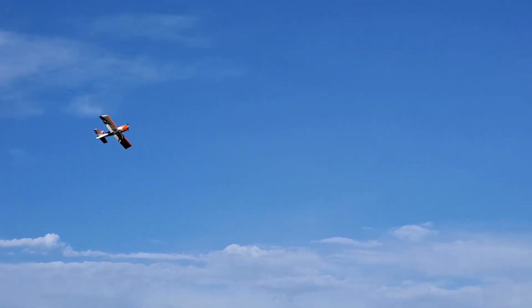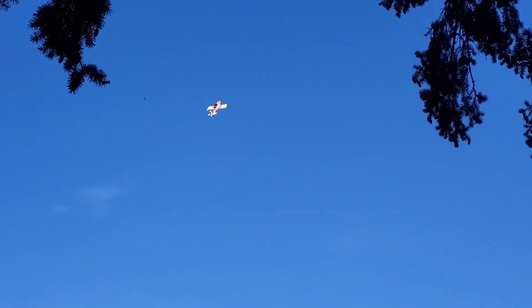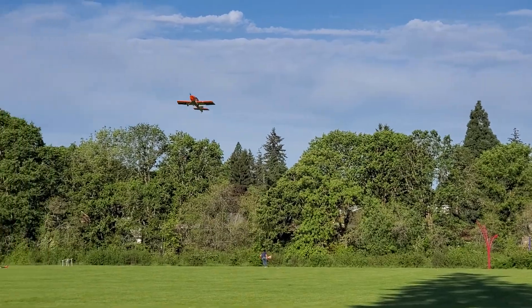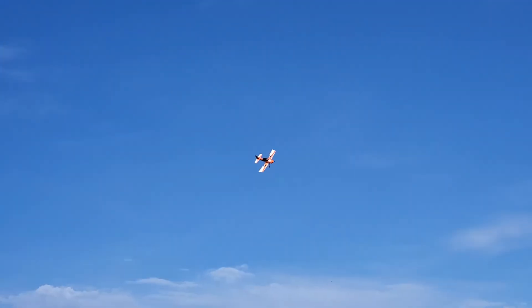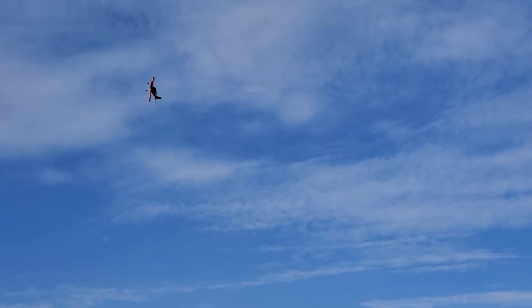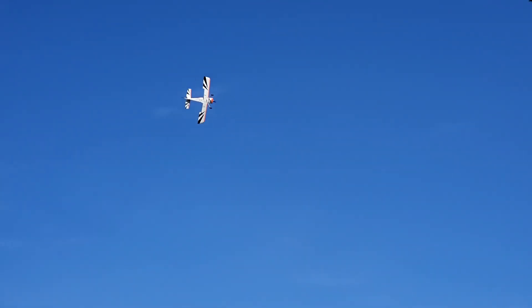Oh, what a flight video! Oh my goodness. Bob, you have a lot of 3D planes like this in your repertoire? Oh, about 100. Wow. Yeah, it's a little up there, but it's okay. I'm getting a good shot of it.